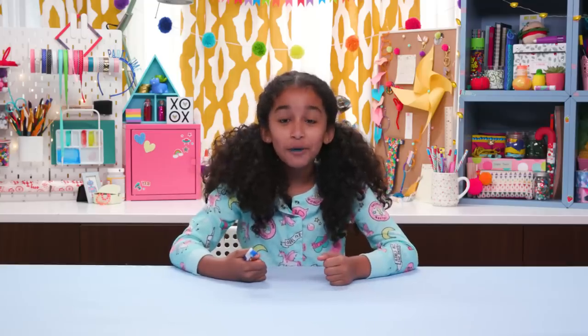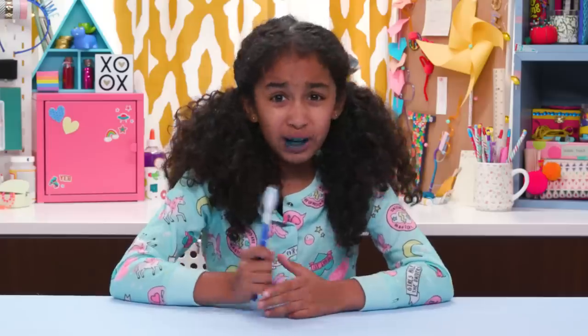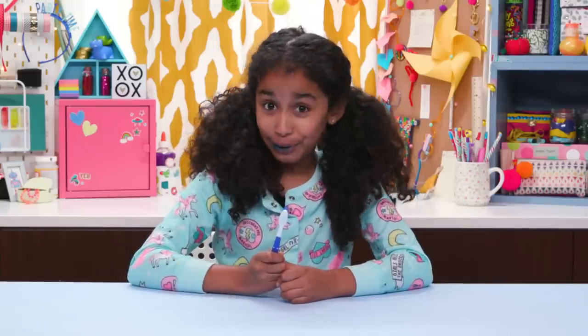Just start asking her a bunch of questions like, 'Did something bad happen? You look a little blue. Did you eat Smurfs for breakfast?' Then take a pic and tell her, 'Say blue cheese!'